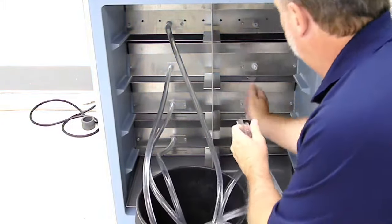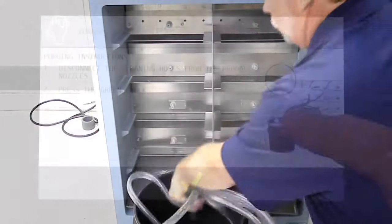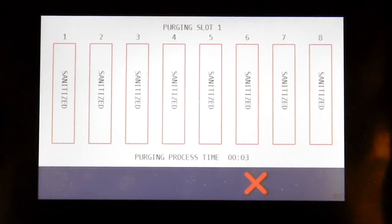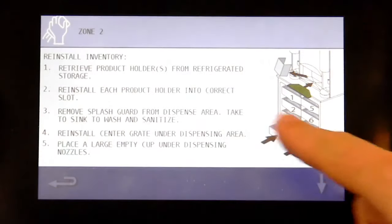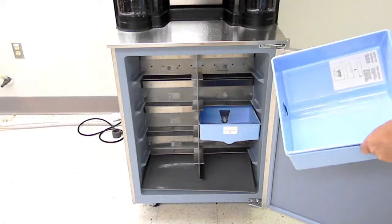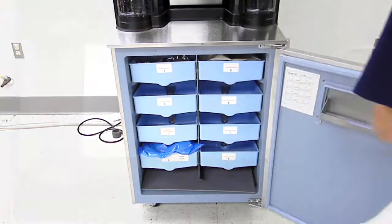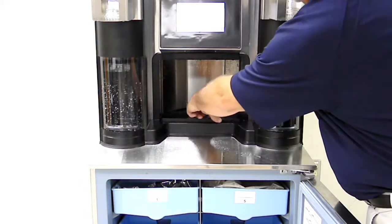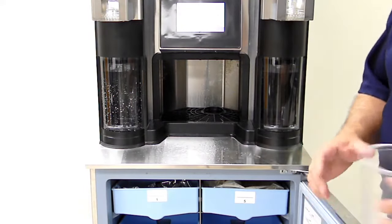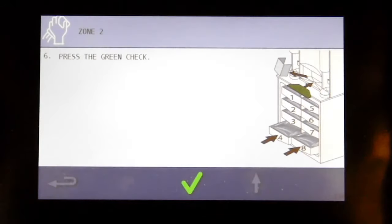Disconnect the cleaning holders from the product nozzle, then press the green check. Retrieve the product holders from refrigerated storage. Be sure to reinstall each product holder into the correct slots. Remove the splash guard from the dispensary and take it to the sink to wash and sanitize. Reinstall the center grate under the dispensary. Place a large empty cup under the dispensing knob and hit the down arrow.